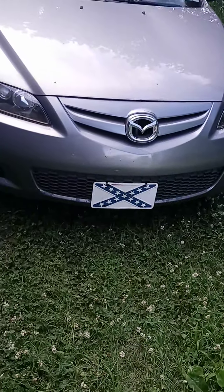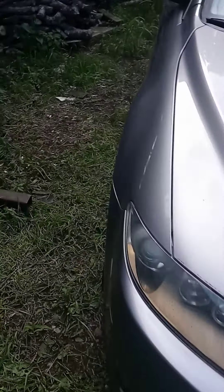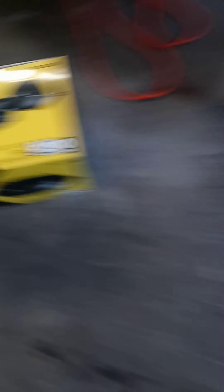This is my mom's car — a 2008 Mazda 6. She needed door speakers; the left one was blown. I'm going to show you the speakers right quick. Here they are — Kicker DSC 680. They are 6x8s.